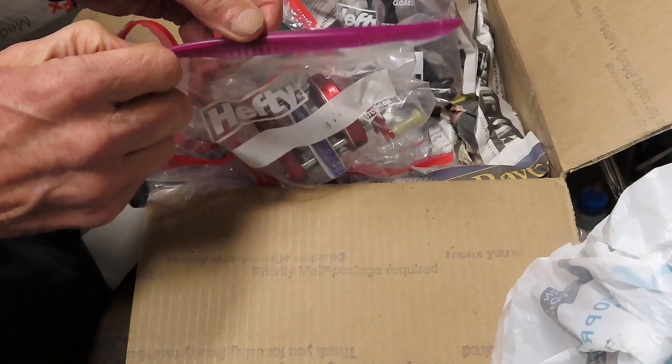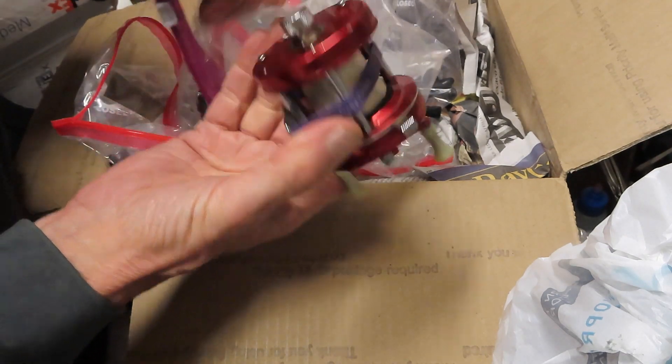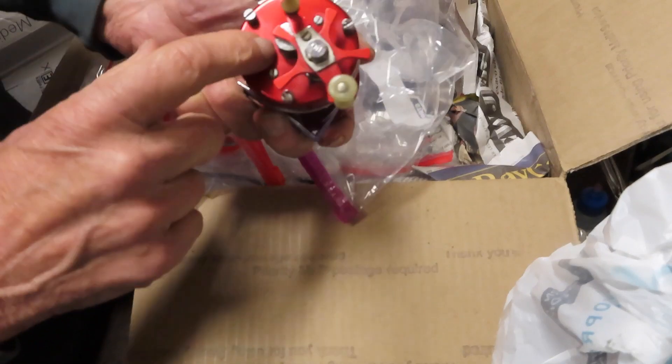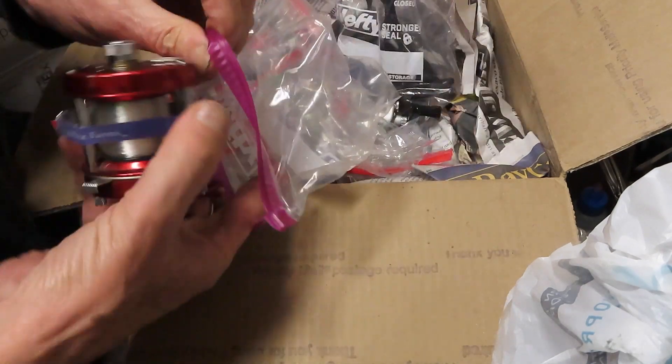Here's an Abu — we've done a lot of the Abus. I think this is the 5000 series — yes, this is the 5000. We're not going to play around too much with this; this is a beautiful old one. You can tell by the handle, and we'll get this one working for Scott. I don't want to disturb anything with that.